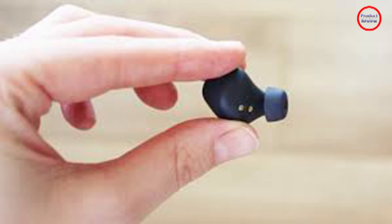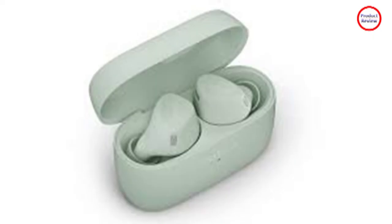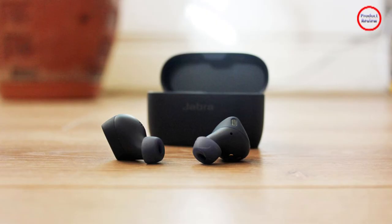The portion of the earbud that sits deepest in your ear is made from smooth plastic, while the portion that sits just inside your outer ear has a slightly rubberized texture. It's not as grippy as the finish Jabra used on the Elite 7 Active, but it's got more texture than the Elite 3.